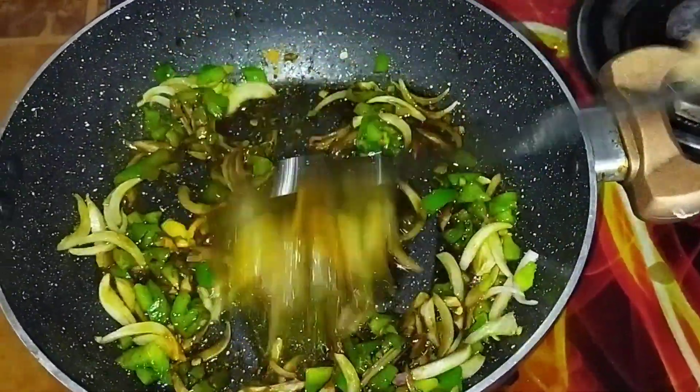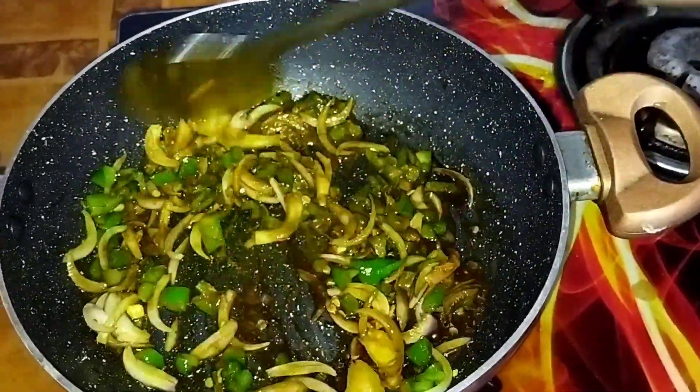You can add masala and spices according to your own taste. As I made it, I did not find any particular taste missing.